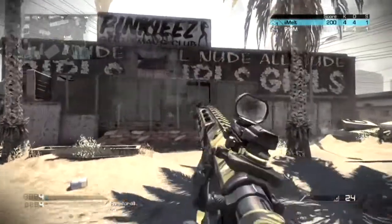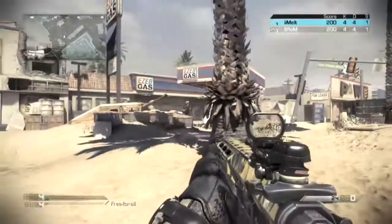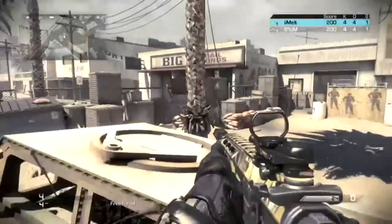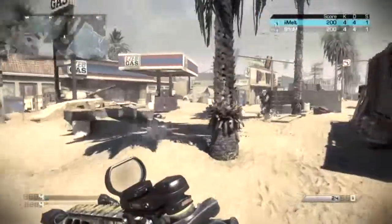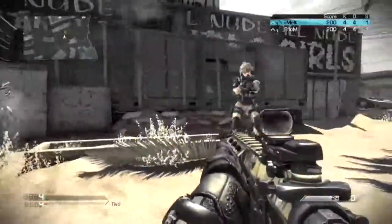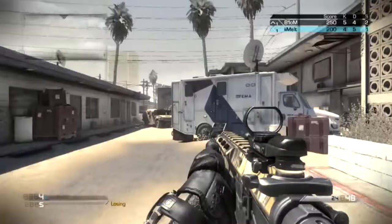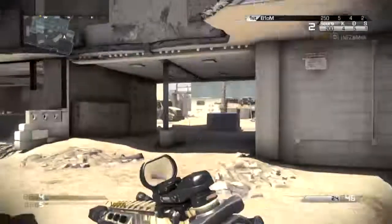Here's the hip fire test. As you can see, the hip fire is still very good. So to summarize: if you're going for recoil control, the foregrip would probably be the better choice. That's the result — thanks for watching.